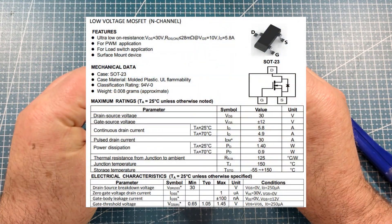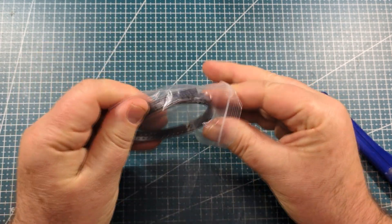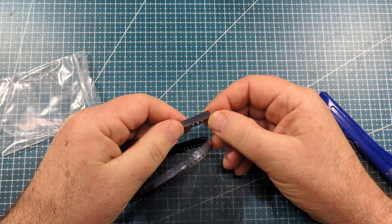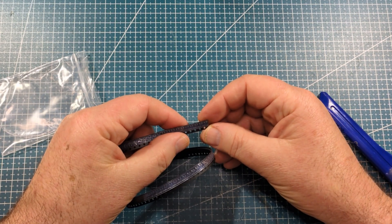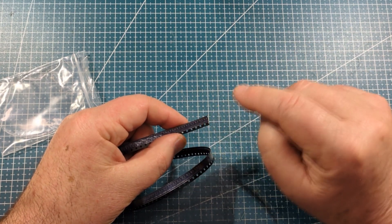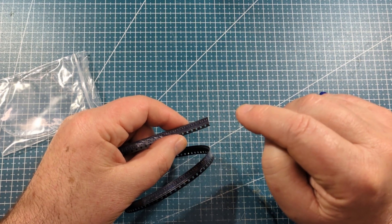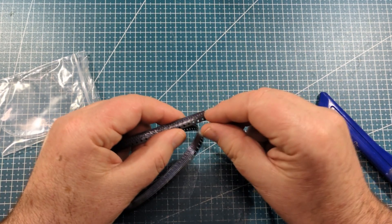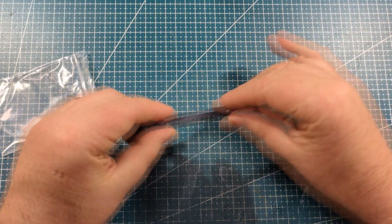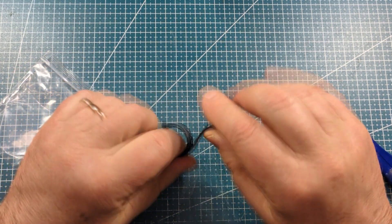It's a bit small — it's a SOT-23 package — but another thing in its favor is the low gate threshold voltage, which is around about 1 or 1.1 volts. So very good for logic-level stuff, particularly when you're dealing with the ESP8266 or the ESP32 or similar. Not much voltage opens this one right up.